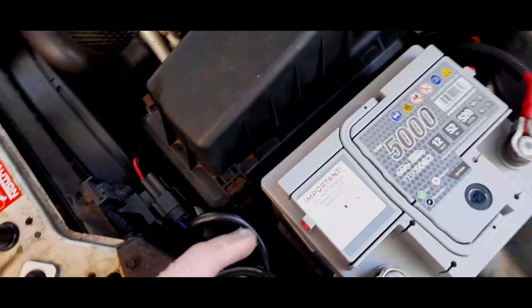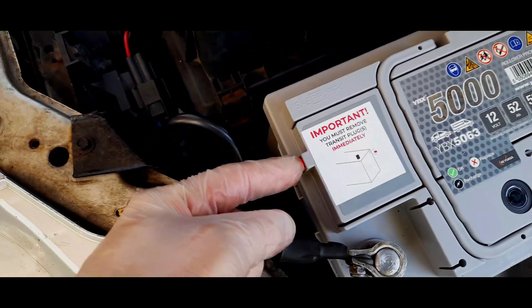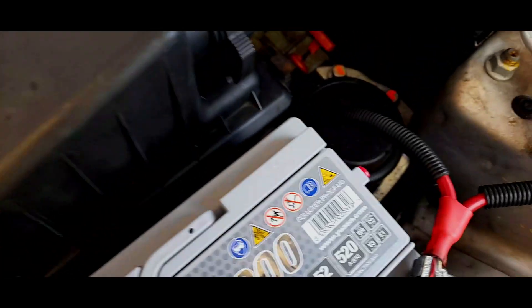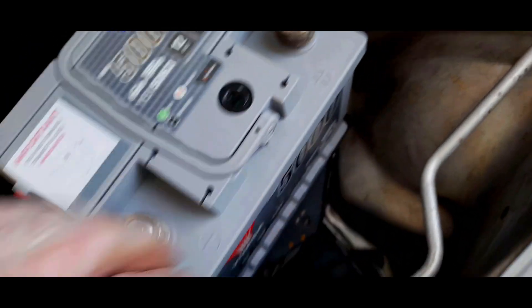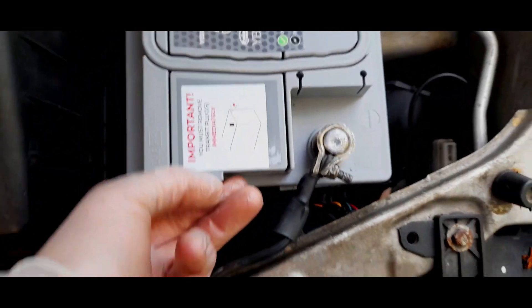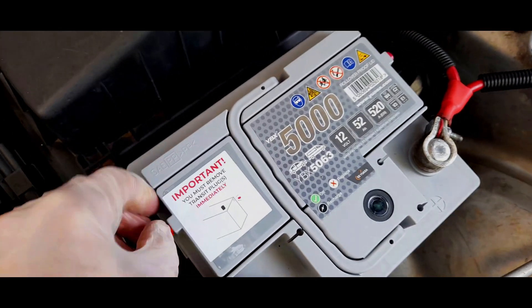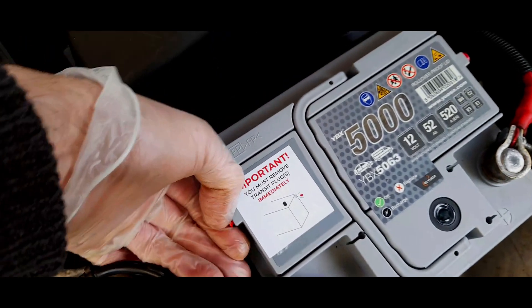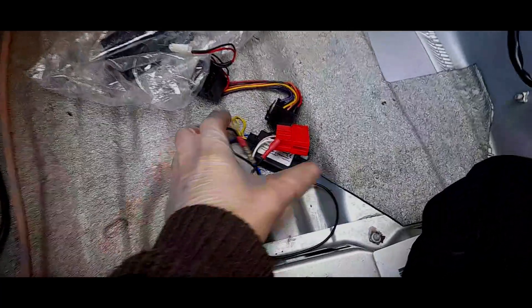One important thing to note on these batteries: it says you must remove the transit plugs. I'll pry them out with my fingers and pull them both out. We've connected the battery and it fits perfectly. These are designed to go in this tray — 063 batteries are perfect. We'll start testing once I've got these two out.